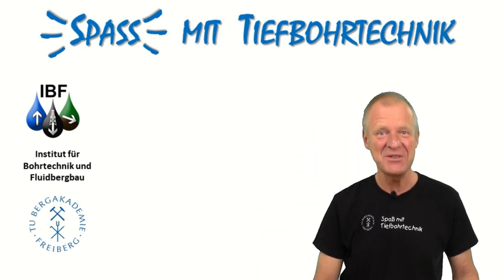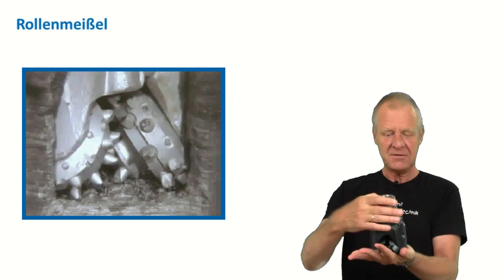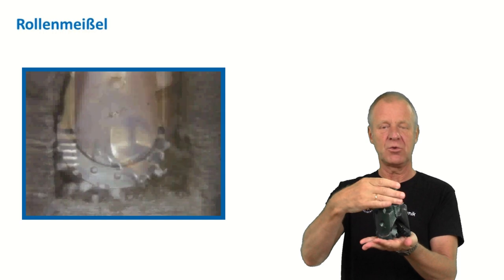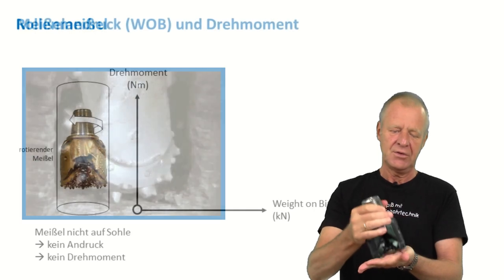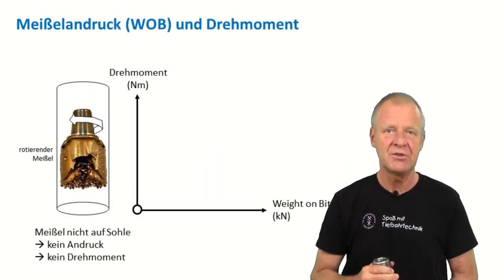Welcome to Formula Drilling Engineering. A roller cone bit is driven by the rotation of the drill string. The cones roll on the bottom of the borehole and the spiky inserts destroy the rock. The torque required to rotate this bit on the bottom depends on the weight which is applied on the bit.